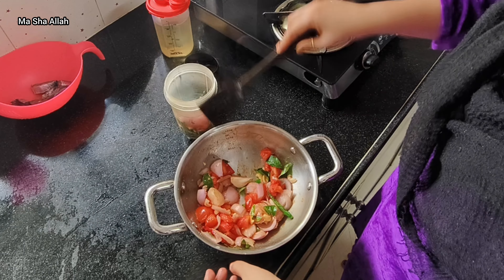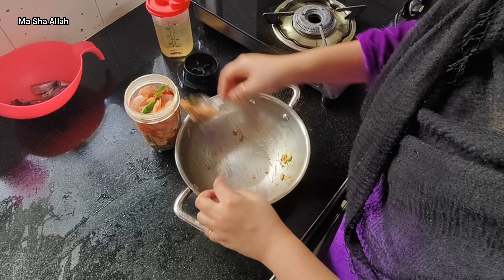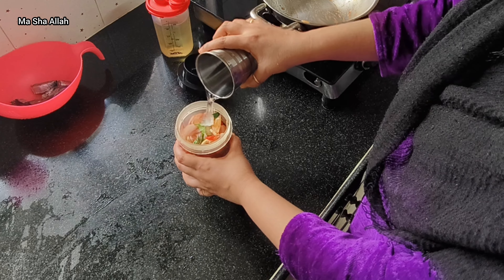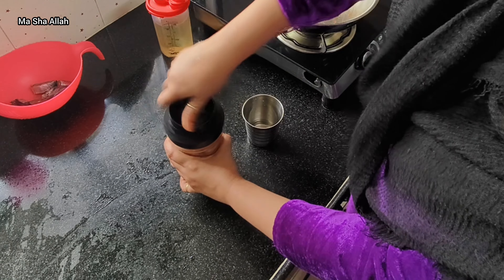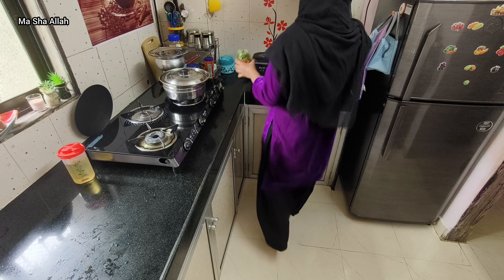I'll add the sauce to the curry. The sauce isn't cold — I put it in a jar with a little water and made a paste out of it.